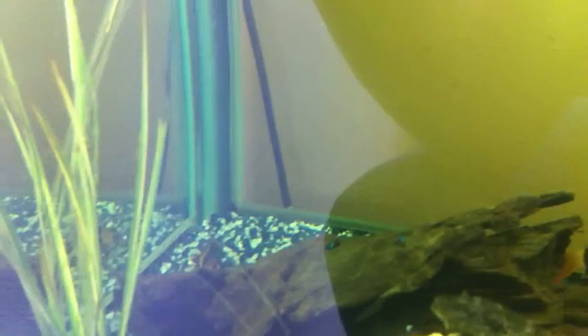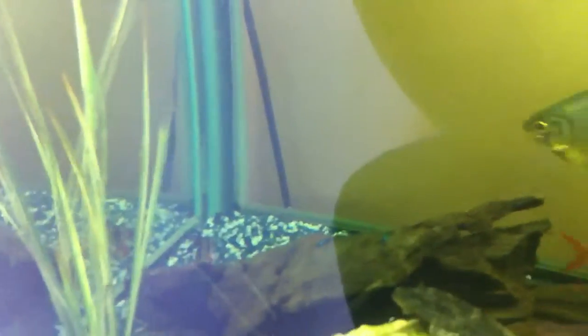We've got the clown loaches at the back there. We've had a recent little issue with ich or white spot with these clown loaches. We've treated them with the necessary stuff, which you can see has stained the air tube blue there — it's got the copper sulphate in it. Maybe that'll clear through, maybe I'll replace it. It doesn't worry me too much.